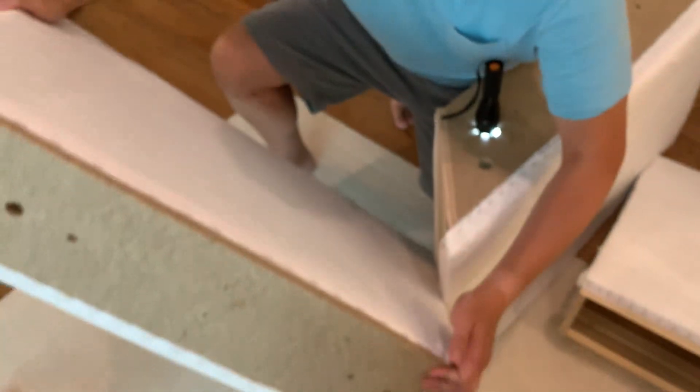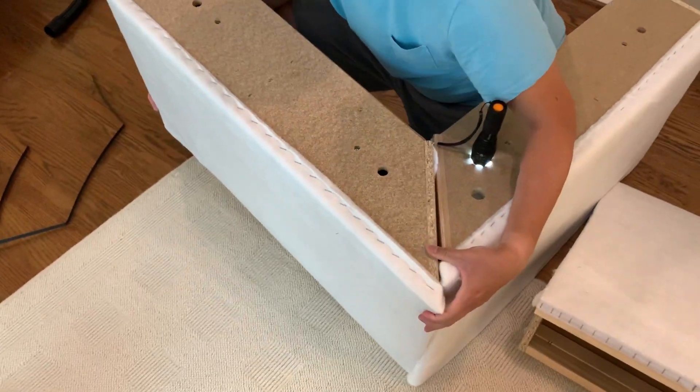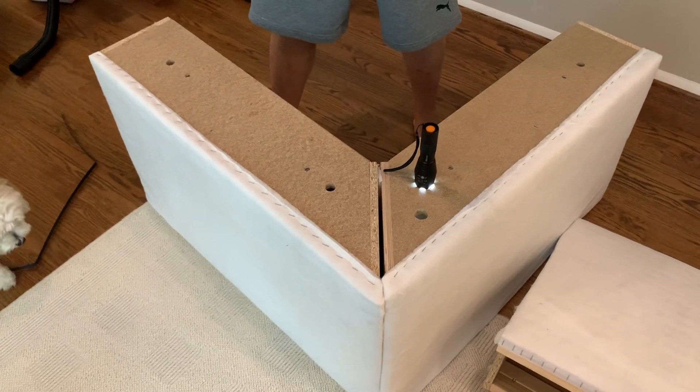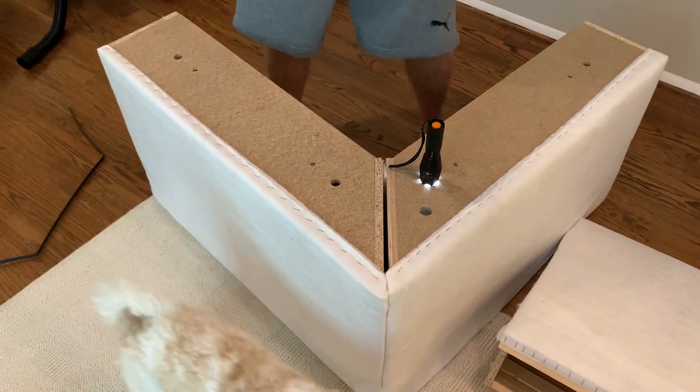So now all I have to do is rotate this. And there you go. That's the Kivik corner piece put together. That's the hardest step. The rest should be easy.